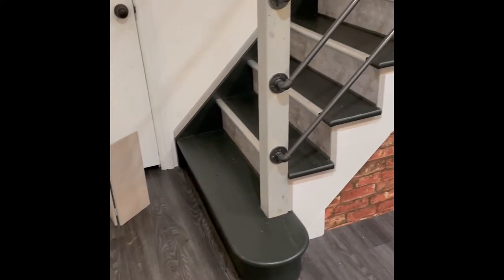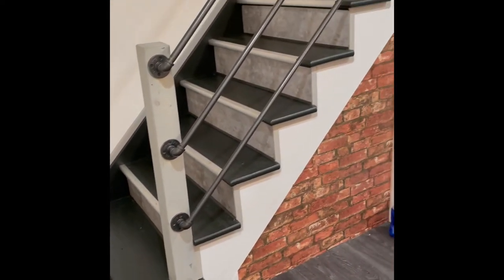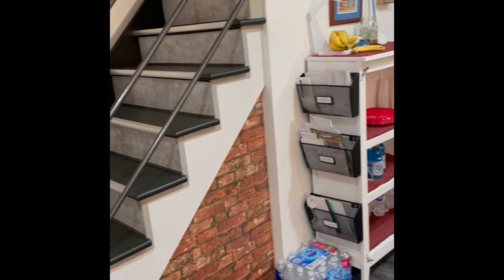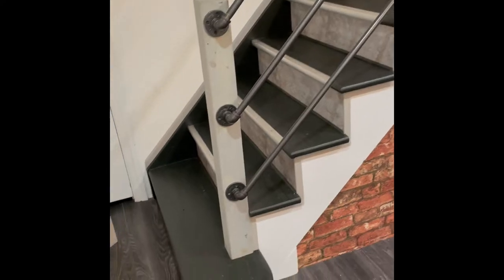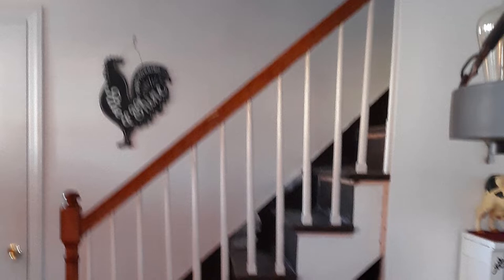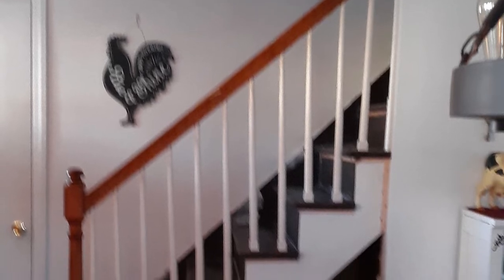Here's a picture of my stairs — finished. I'll give you that view first. Very nice looking, all strong and redesigned. Here's a picture. Notice how the handrail doesn't match the pitch of the stairs. This is a before picture.